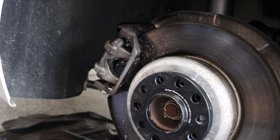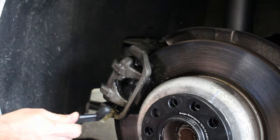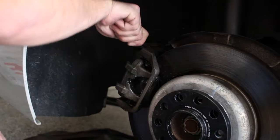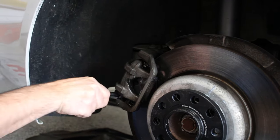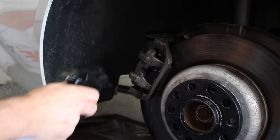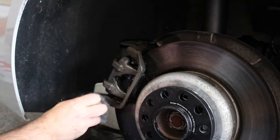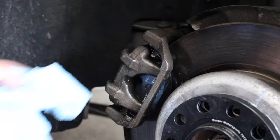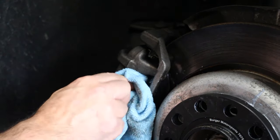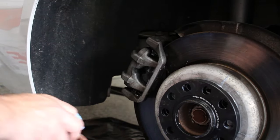Soak it down real good and let it sit. I let it soak for about five minutes, gave it another spray, and now I'm using the metal brush to get into all the crevices. Spray it down again and use the steel wool pad. After that, grab a rag you don't mind throwing away and wipe it off — if you see any excess dirt coming off, focus on that area.